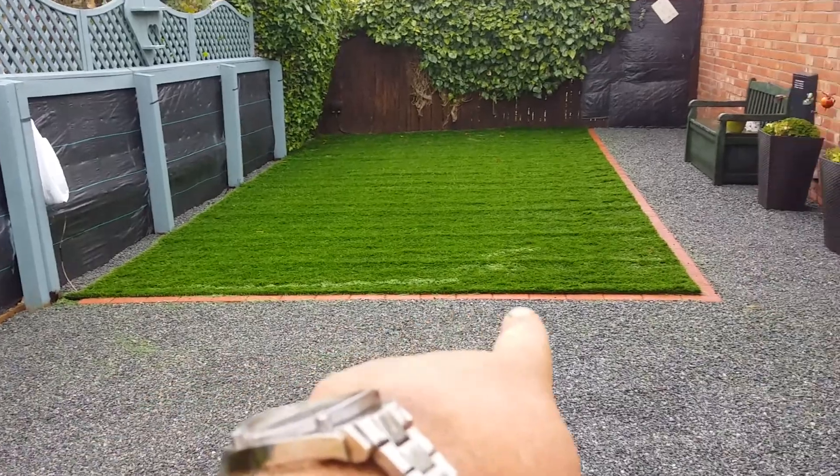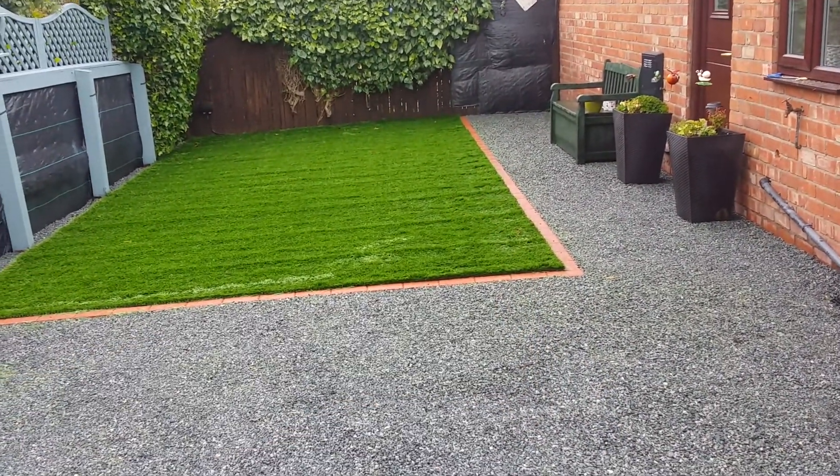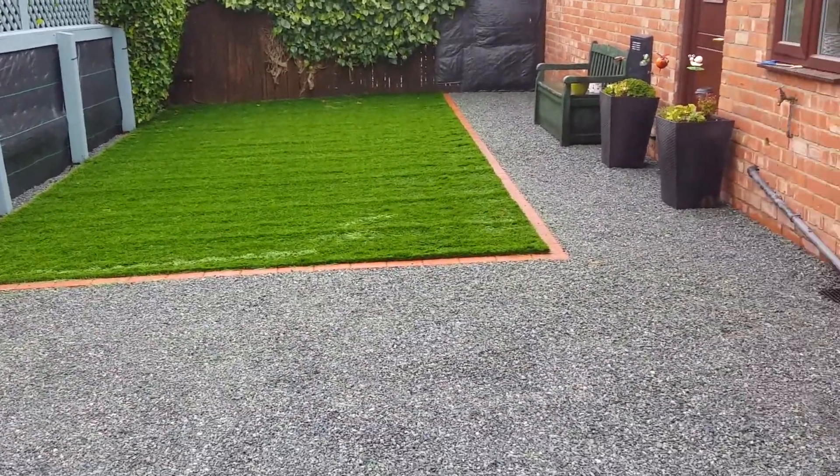We've got a red block paving Thomas Armstrong brick edge just to break up the colour of the oceanic blue bondship and the artificial grass. So it presents it more and makes it stand out.